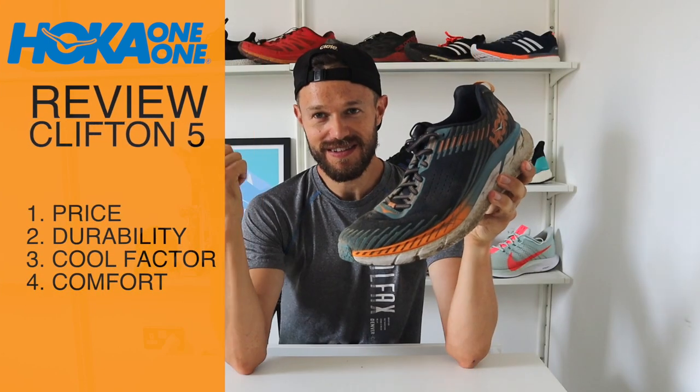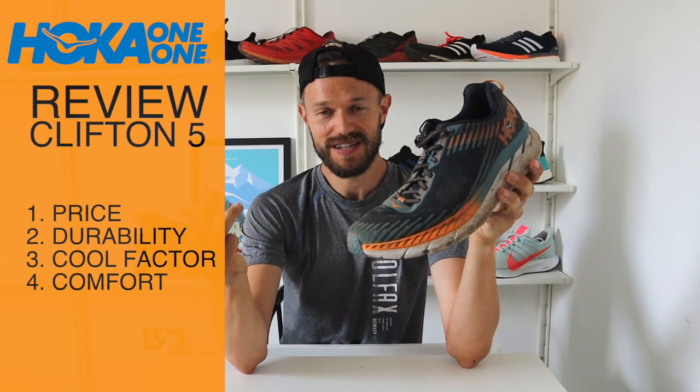The review is going to be in four sections: price, comfort, durability, and my interpretation of the cool factor of the shoe. So without further ado, let's get on with the review.